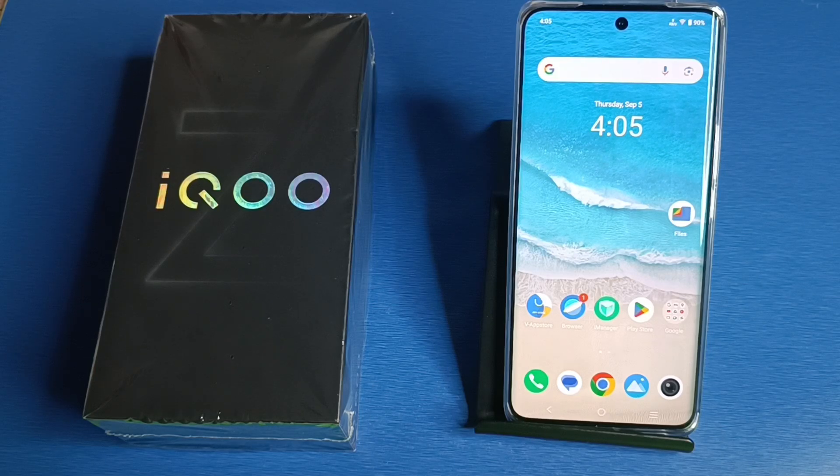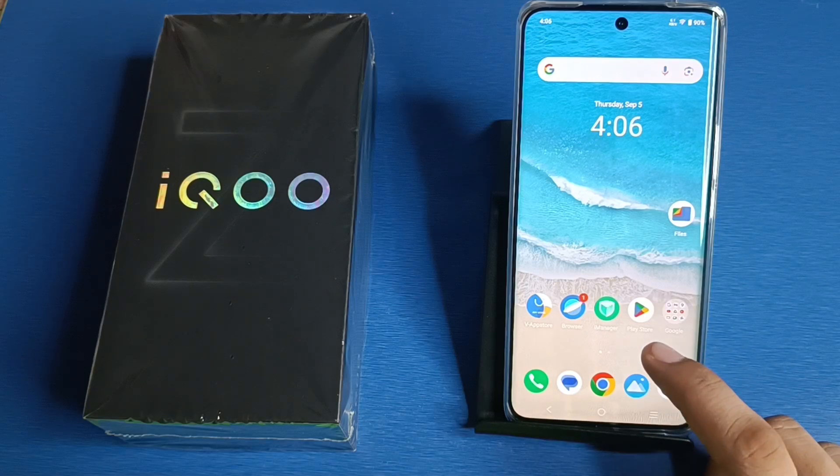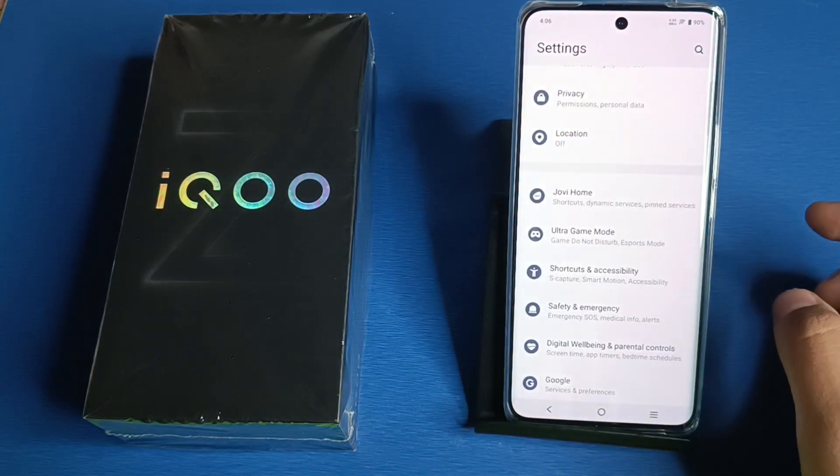Hello friends, welcome to our YouTube channel. In this video, I'm going to tell you how to take a three-finger screenshot on your iQOO smartphone. If you have not subscribed to our YouTube channel, please subscribe and like our video. So let's start.